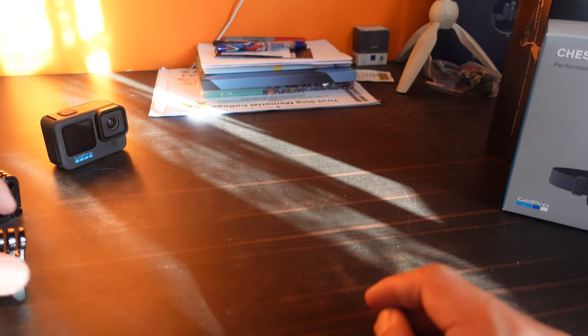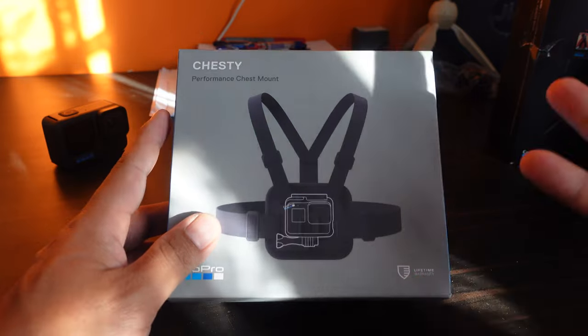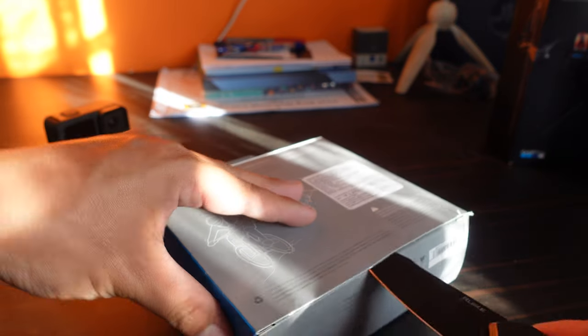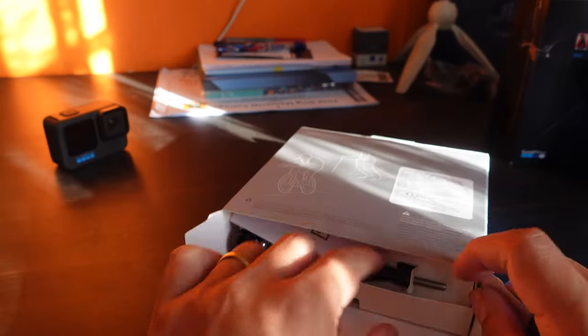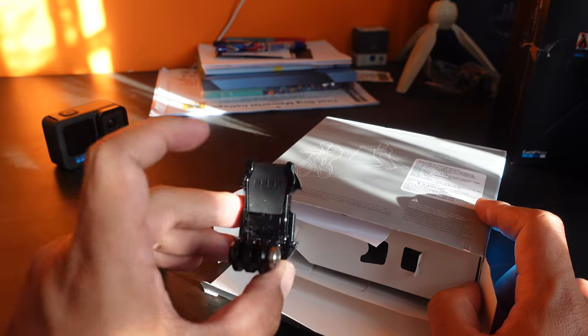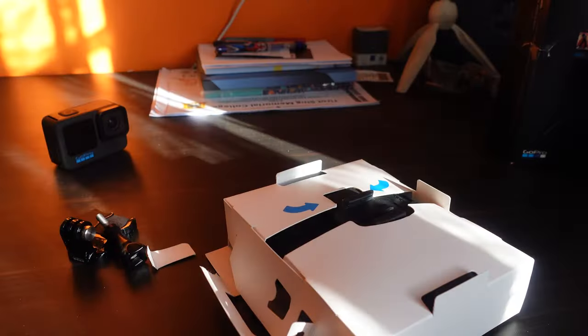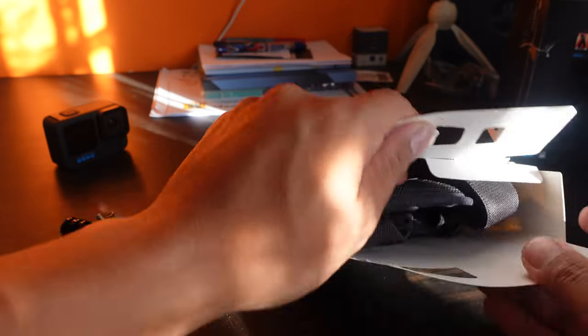Up next is something that I actually had in my Amazon wish list — the chesty — because I've been wanting to try something different when I'm riding. This has been in my Amazon cart and I haven't actually purchased it, and thanks to GoPro now I have it for free. Let me quickly unbox this. It adds a very interesting perspective to any activity that you're doing. Inside there are some thumb screws, a mounting piece, instructions, the box, and of course the chesty itself — something I'm really excited about.